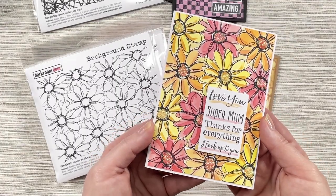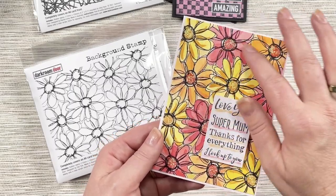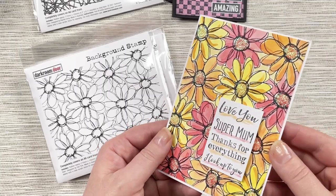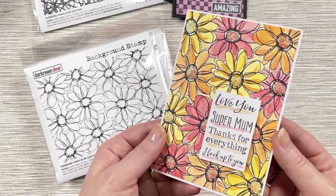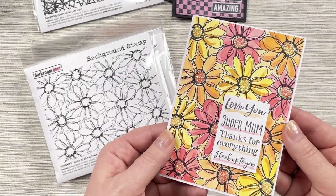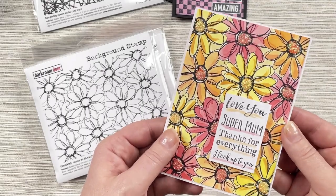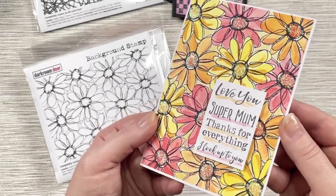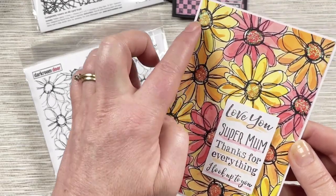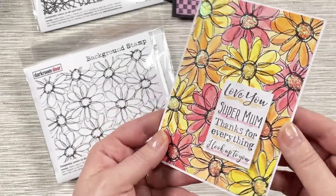Here's a little card that I've created — it is stamped in archival ink and then I've just used distress inks with a water brush to colour in that stamp design. You could use all types of different ink colours depending on your favourites to create some different looks for your background. And if I can just move the card around, you might be able to see the little stickles I've done on the centres of these little flowers, which just adds a little bit of bling to your cards.